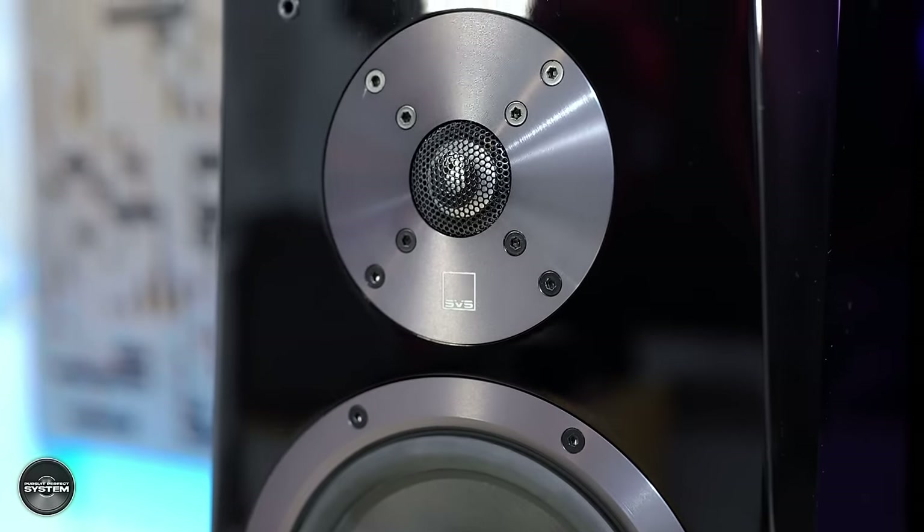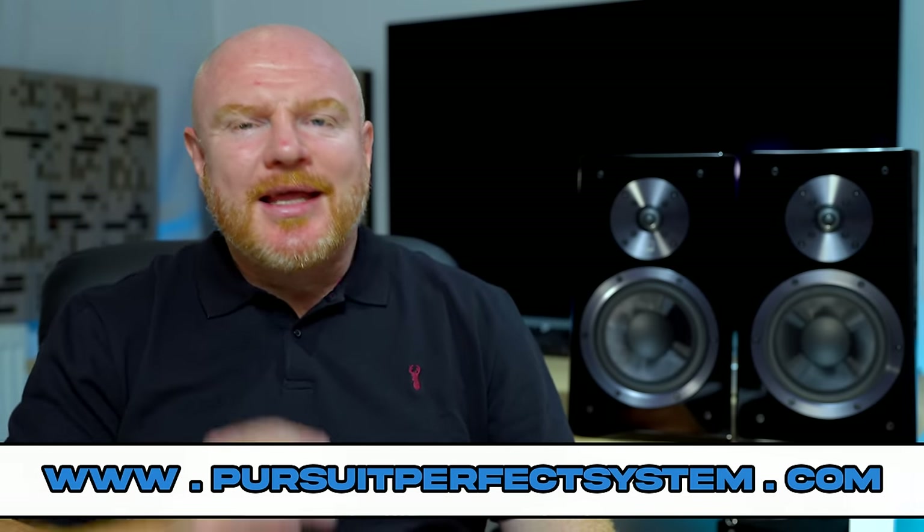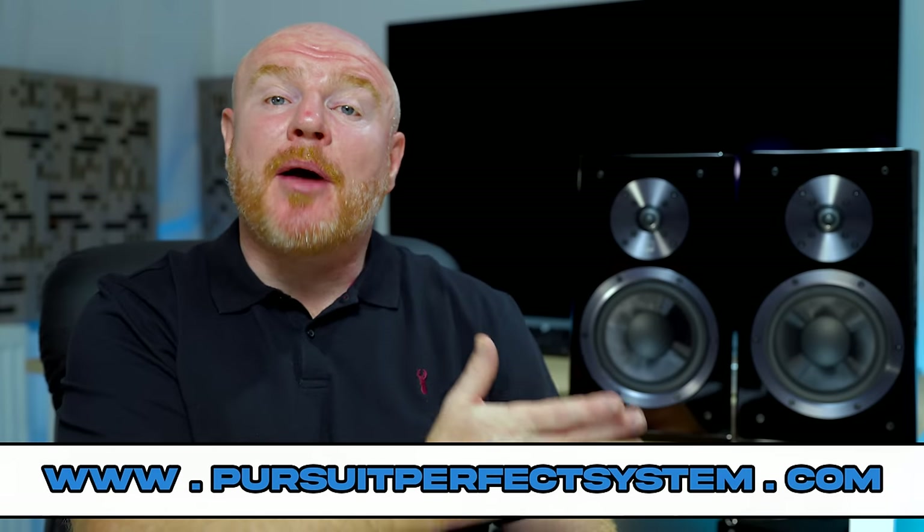The Ultra bookshelf speakers definitely hit my expectation mark in terms of how I thought a speaker would sound coming from a company like SVS, and they are clearly a step up over the Prime bookshelf speakers in some key and critical areas. I feel like there are probably some design principles shared across both speakers, but in key areas the Ultras are definitely a step up over the Primes — which may help if you're trying to decide between the two.